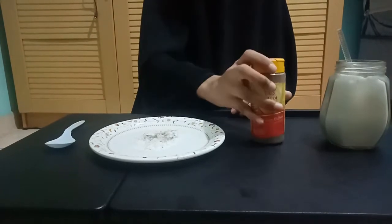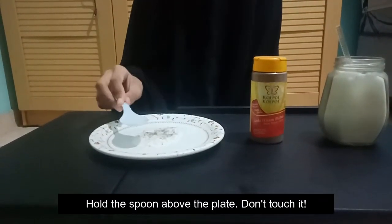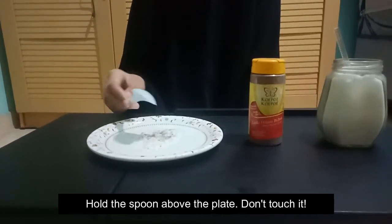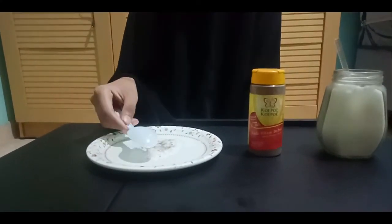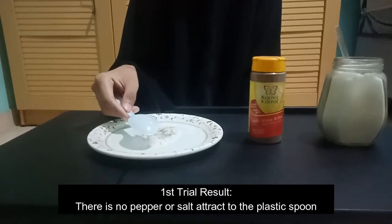After that, hold the spoon above the plate which already has the salt and pepper poured in, but don't touch it. Now let's see the results of this first trial — there is no salt or pepper attracted to the spoon.